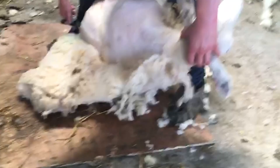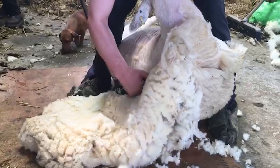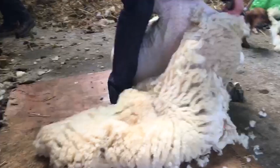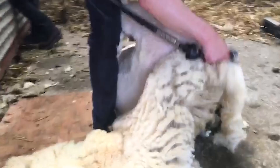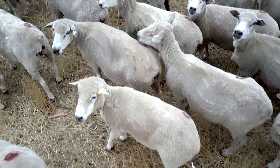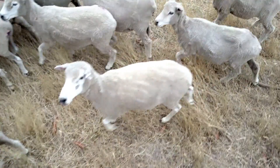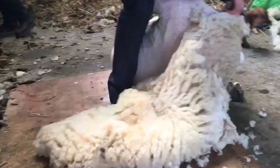There's also a reduction in the risk of parasites infesting the sheep when they're sheared, and a reduced risk of disease as well. And obviously, like ourselves in hot summer months, you want to have your jacket off — it's the same for the sheep. It keeps them nice and cool in the warmth of the summer months, and the wool comes back on in the autumn and winter when they need the warmth.